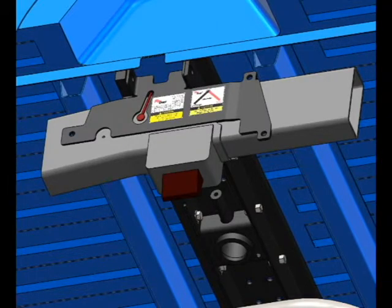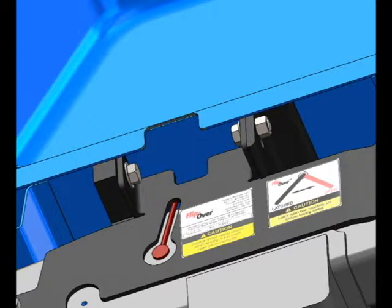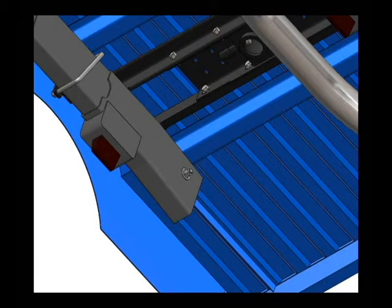Identify the driver side frame plate, which should have the serial number and operating stickers showing. Attach the frame plates to the crossbars, but do not fully tighten. Repeat this step for the passenger side as well. Now that the frame plates are attached to the crossbars, it's time to secure the frame plates to the frame. This varies from truck to truck, so please refer to instructions for proper bolt placement.